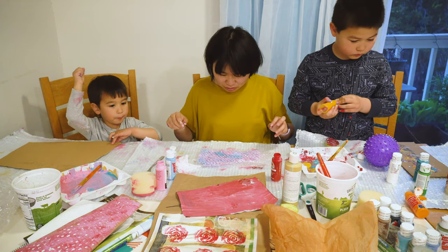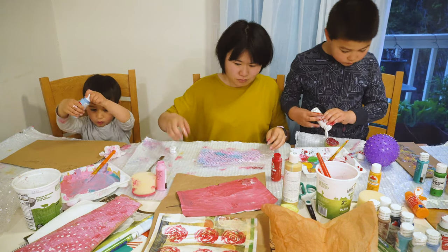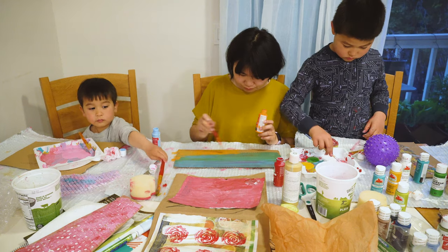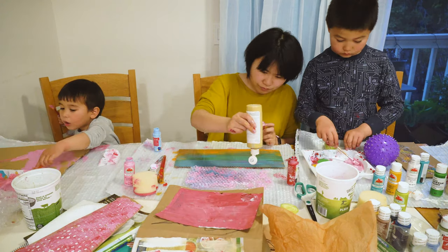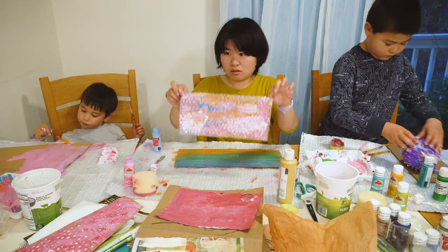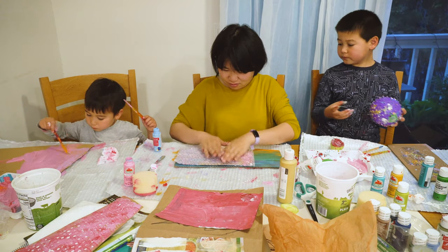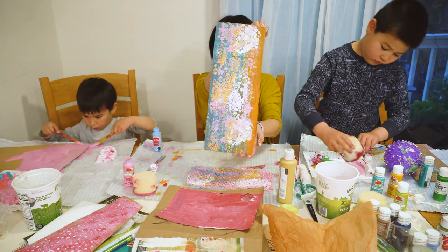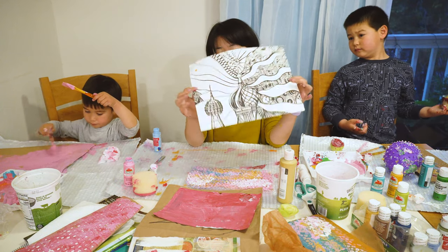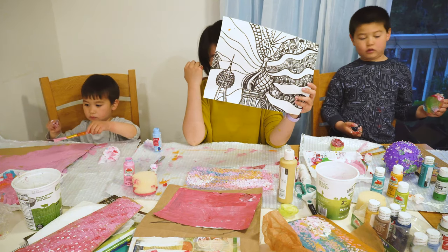What color do you want to paint the background? Rainbow? Okay. Ilan, what's your favorite color? Pink. Here I have an old painting of mine — I'm not going to finish it, so I'm going to play with it.